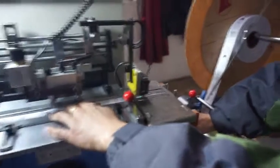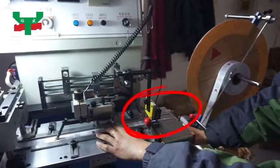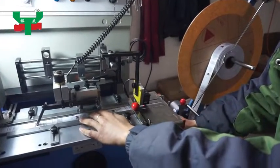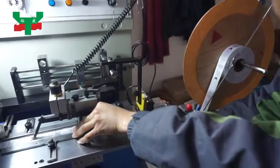We shall do teaching for mark tracer. Move mark under mark tracer cursor, then press the orange color button on panel, then move the label blank area under the cursor, and press the orange color button again. Mark tracer teaching is finished.